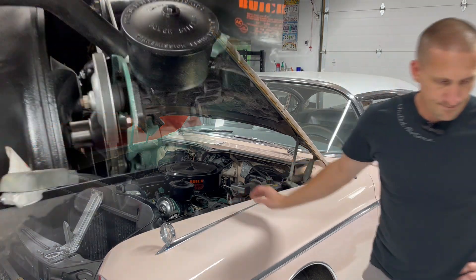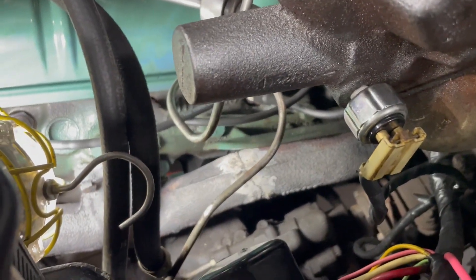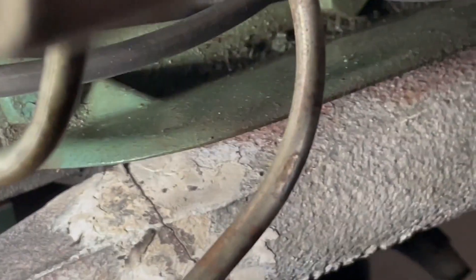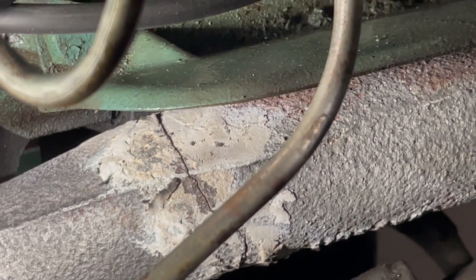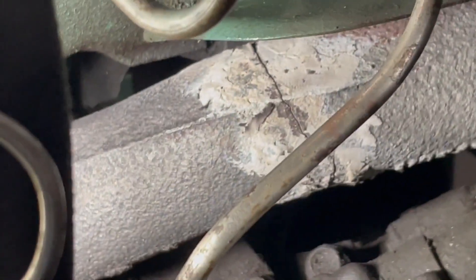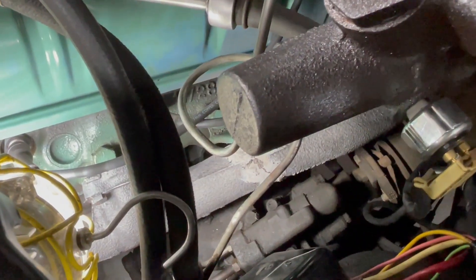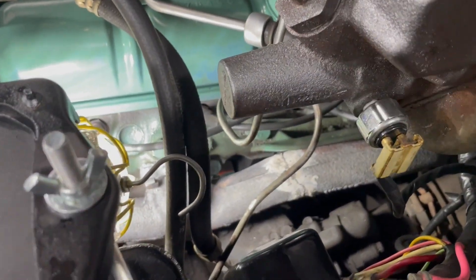Let me show you what I've got down there. If you can get a good look at it - that crack is all the way across and around. All that goobery crap is my improvised invention trying to get it to quiet up while I was at the event, and that didn't work out - it just blew it back out. So what I get to do today is take this off and replace it.